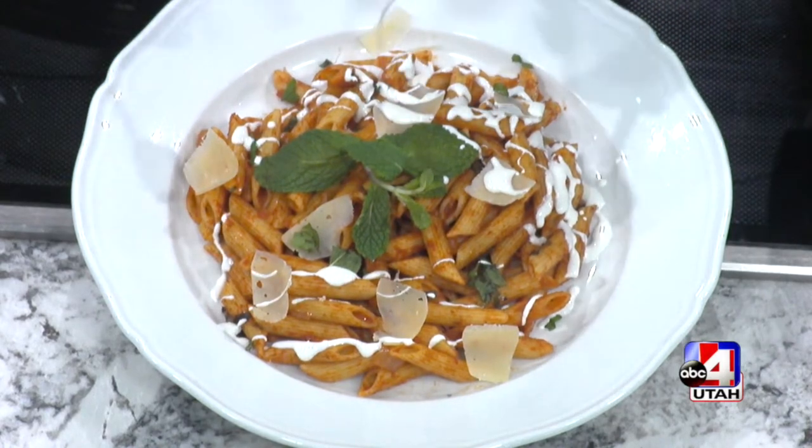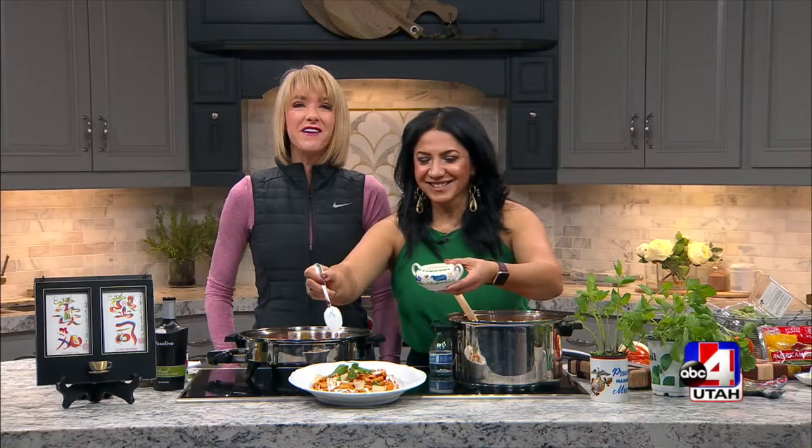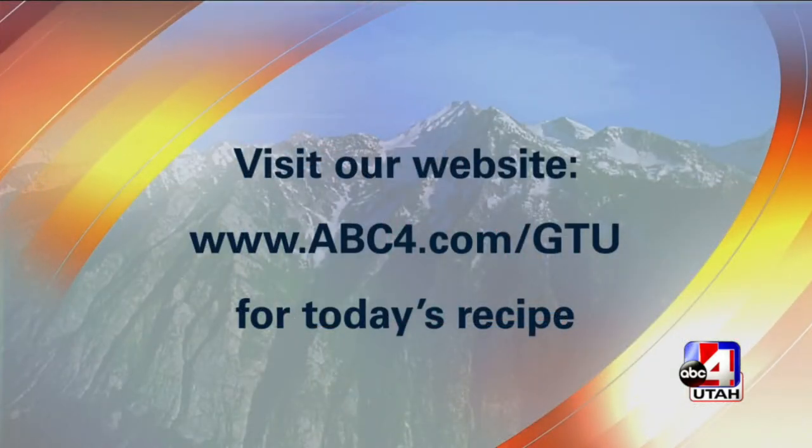I want you to try this. While she's drizzling — everybody, if you have an event coming up or maybe just a girls' night, this is who you want in your kitchen. She will come and cook for you and you choose the charity of your choice to donate to instead of paying her. I love that you're sharing your love for cooking with a good cause. Go to her Instagram to get a hold of Laura, and go to our website for this recipe at abc4.com/gtu.